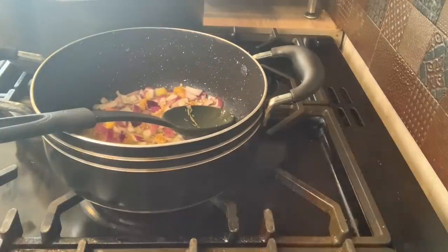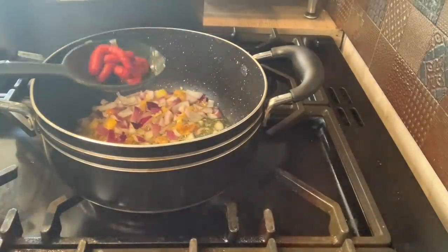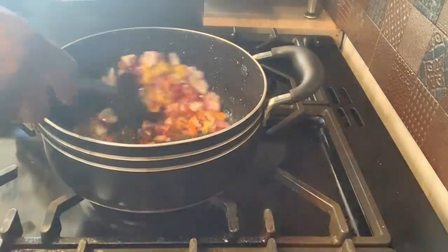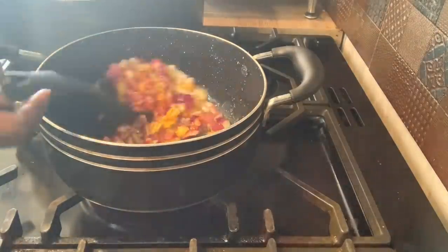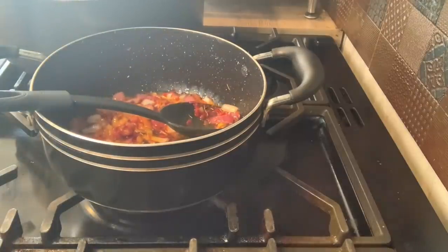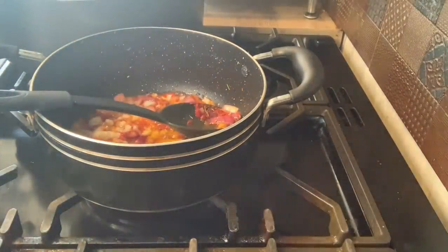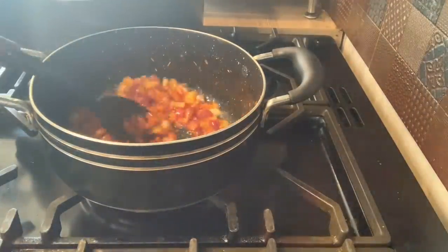I'm going to put my tomato puree — like half of your soup spoon. Then I'm going to add the garlic puree — not just for the taste but also the health benefits. Garlic is meant to be very good for you.